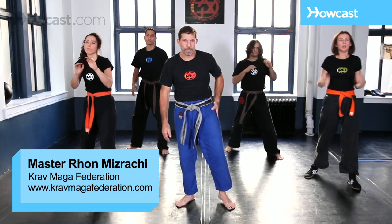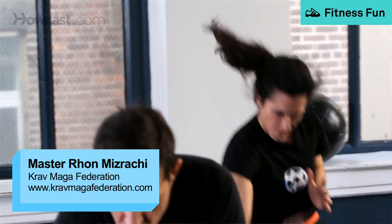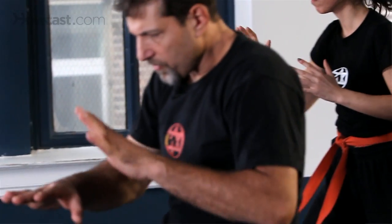The next strike is a hammer blow. A hammer blow could be struck upwards or downwards. I'm going to teach the downward strike. This is a situation where somebody already got hit and he's bent over.